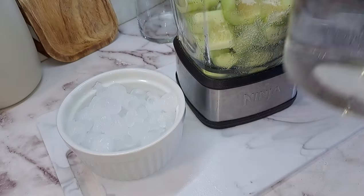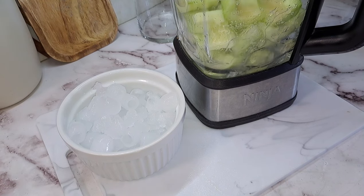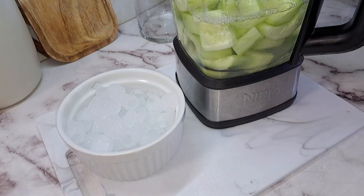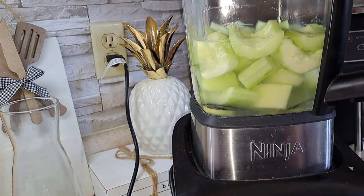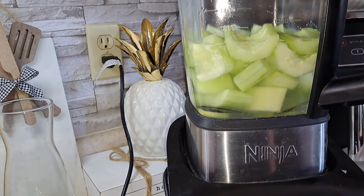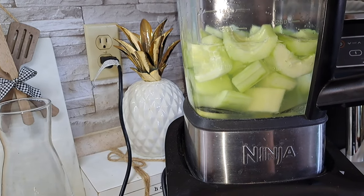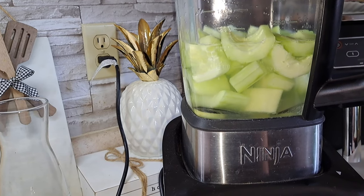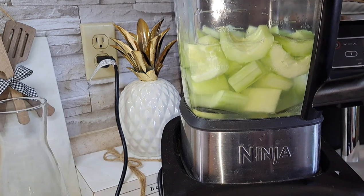We are going to add about one or two cups of water, depending on how much you want to add. So I am adding about two cups of water. And now we are going to blend. Just a reminder, I only added one half cup of sugar. I am going to blend and then we are going to taste for flavor afterwards. If you need more sugar, depending on how sweet you want your water to be, then that is your choice.